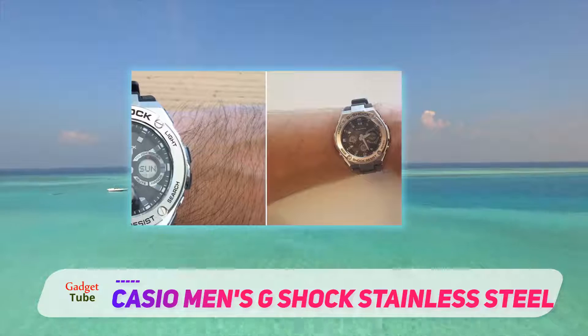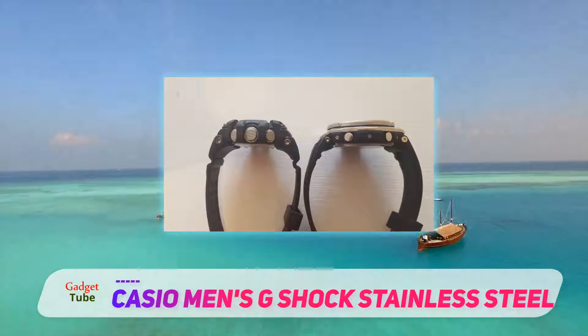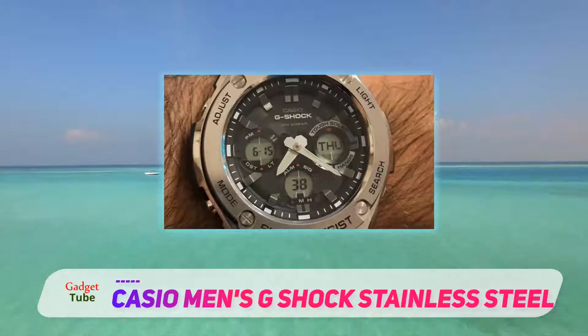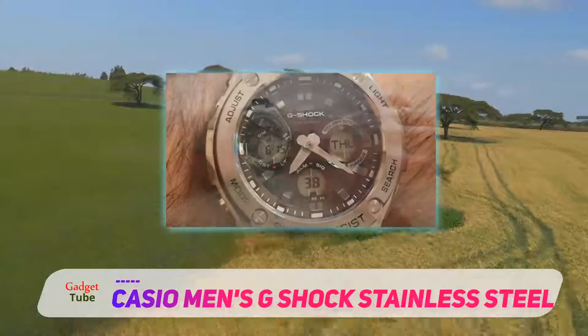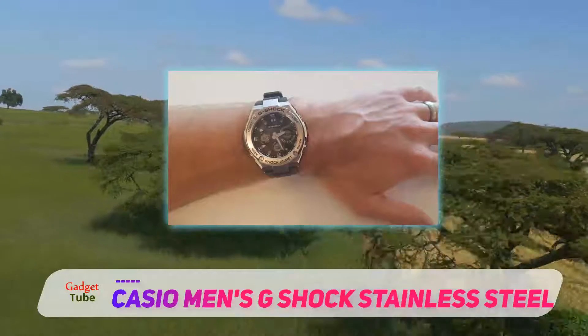Is it for you? The Casio G-Shock GSTS 110-1A is a hybrid watch in terms of material. If you want a shock-resistant watch with a dressable style, it's a perfect choice. The sharp look with silver tone is what makes it stand out from other watches. That being said, please notice that it's not designed for small wrist people, and it's quite thick, too.